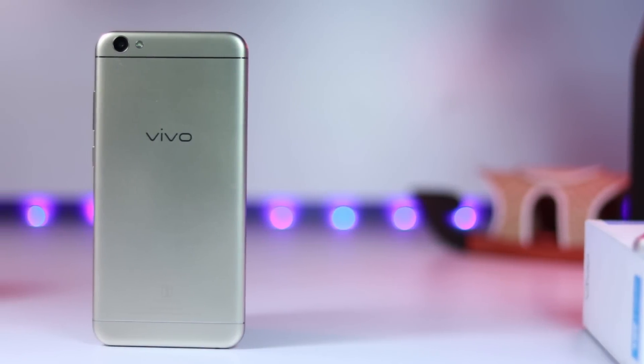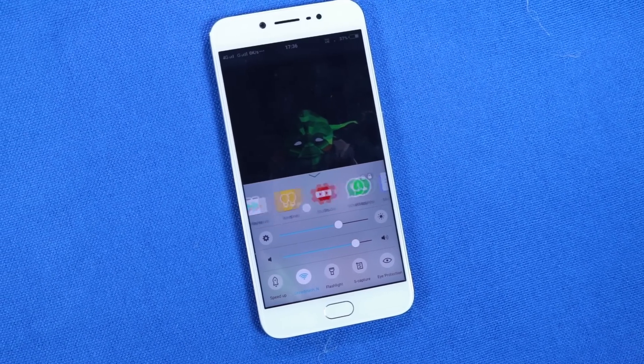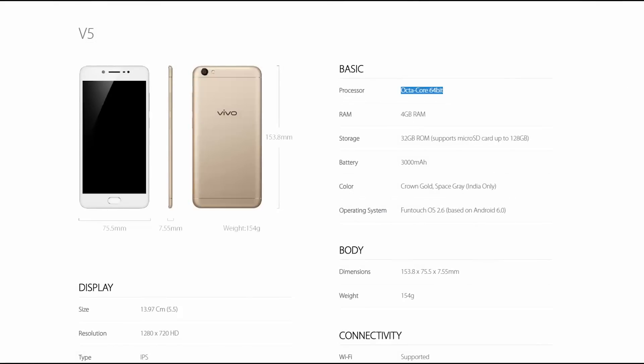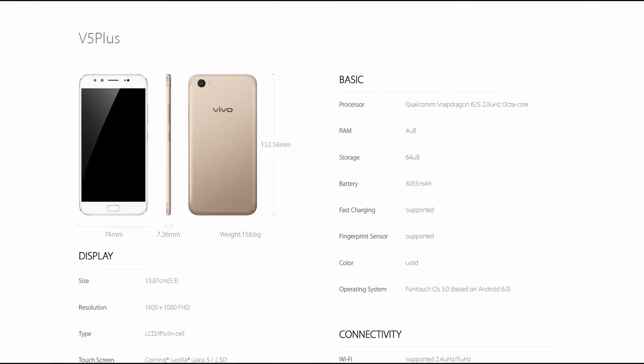Under the hood we have a MediaTek MT6750 processor, and I think Vivo itself was a little ashamed of this mediocre CPU. So on their official website for CPU, they said with great pride: Octa-core CPU. On the Vivo V5 Plus page, they did mention the processor name — Snapdragon 625.